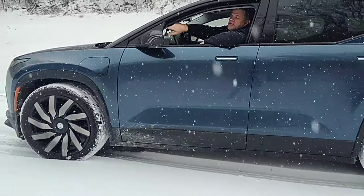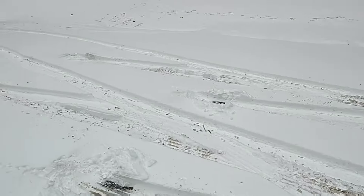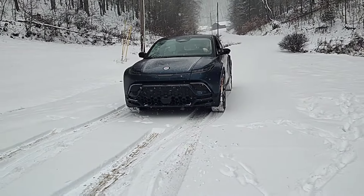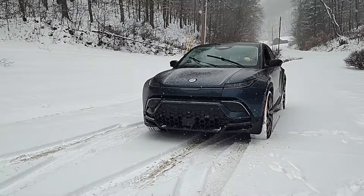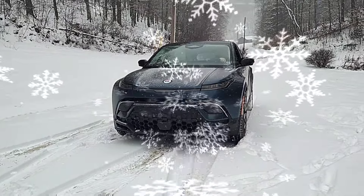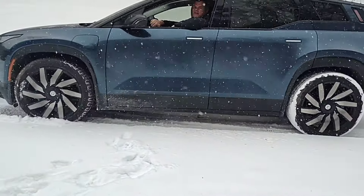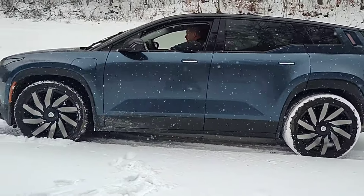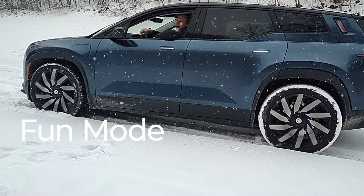Film up there so you can see the tracks real quick — so you can see what I'm working with. Let's put it in Fun mode and see what happens.